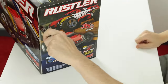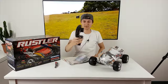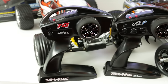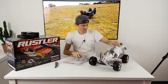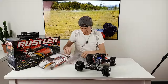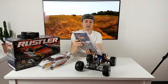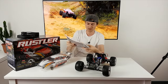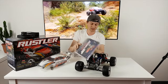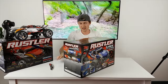Let's start off with the brushed one first. We've got the radio — this one's just a TQ, you can't put a Bluetooth module in it, so it's pretty basic. Here's the Rustler, comes with a battery pack installed, everything ready to go. It comes with a little pack that includes some shock spacers, a charger — it's only a car charger for your cigarette lighter socket — optional gearing, stickers, and instructions.